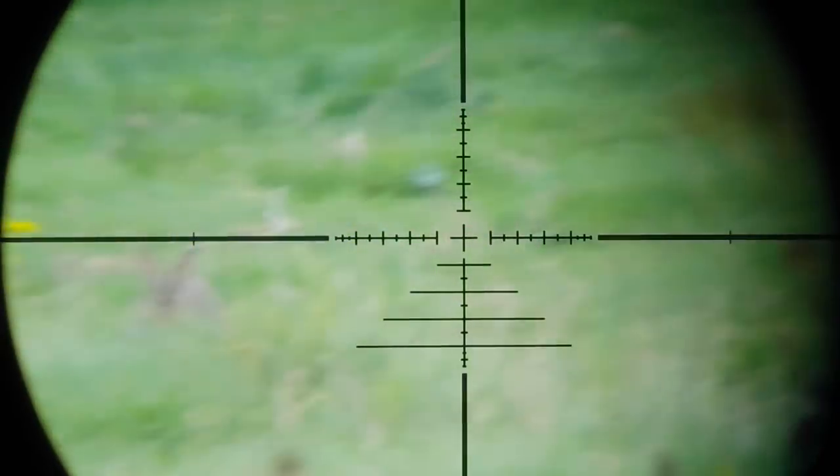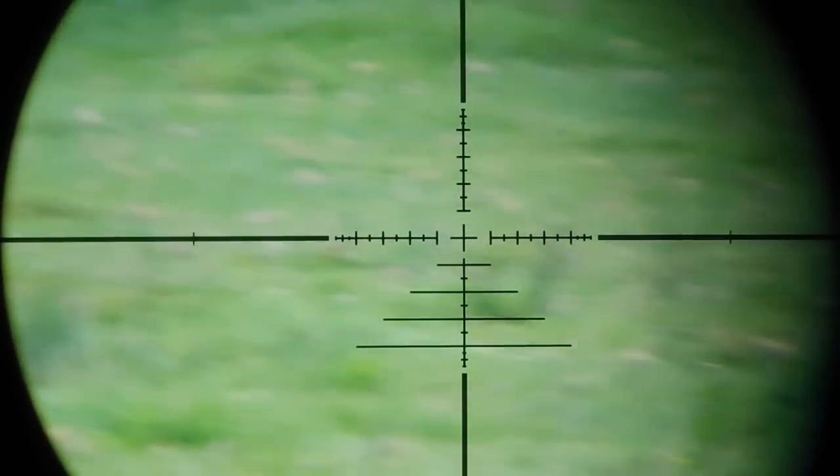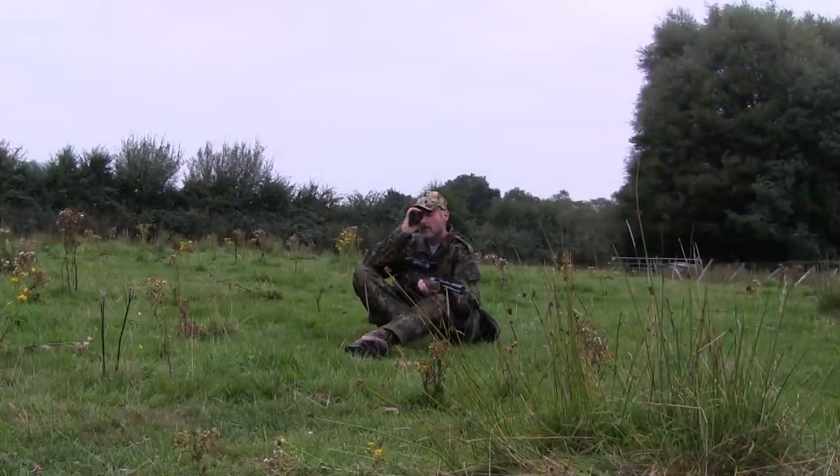By the time I stalked down the field, I could see four rabbits out feeding. The closest was at 27 yards, with my rifle zeroed for 30, so it should be a dead-on hold.